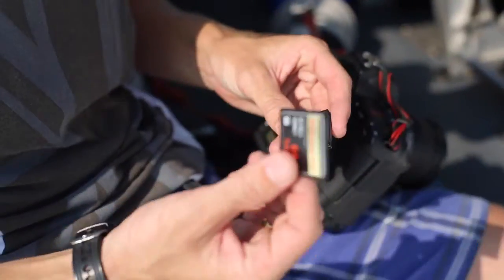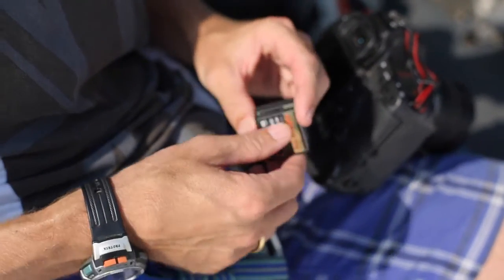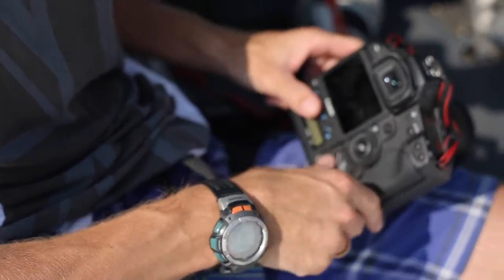I'm a big fan of SanDisk. I shoot with a 64 gig and 32 gig Extreme Pros because they're reliable and they're fast.